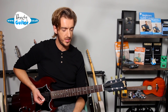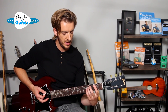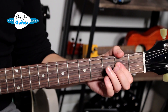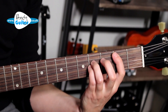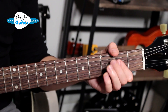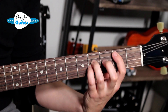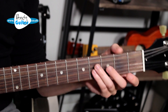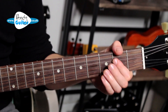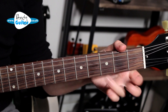Then we're into the chorus section, which is all power chords — a mixture of one-finger power chords and open chords. That is A, E, B — first finger lifts off, back to B. That happens twice. Then G, D, A.